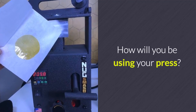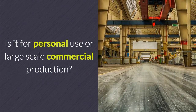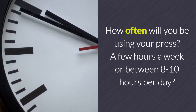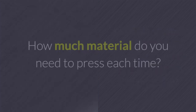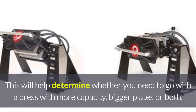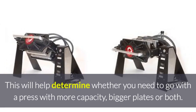How will you be using your press? Is it for personal use or large-scale commercial production? How often will you be using your press — a few hours a week or between 8 to 10 hours per day? How much material do you need to press each time? This will help determine whether you need to go with a press with more capacity, bigger plates, or both.